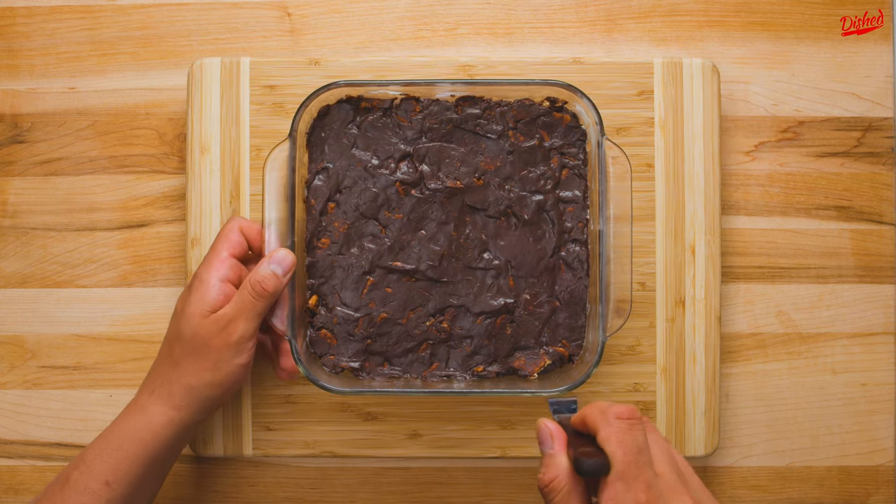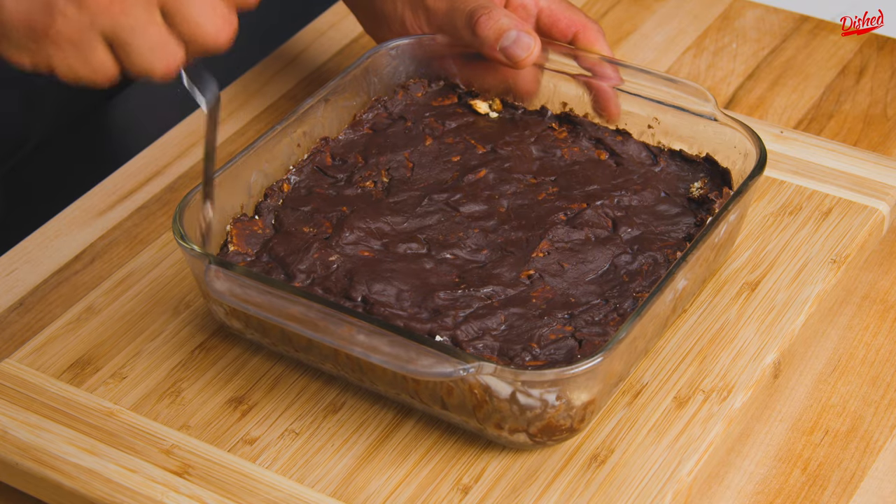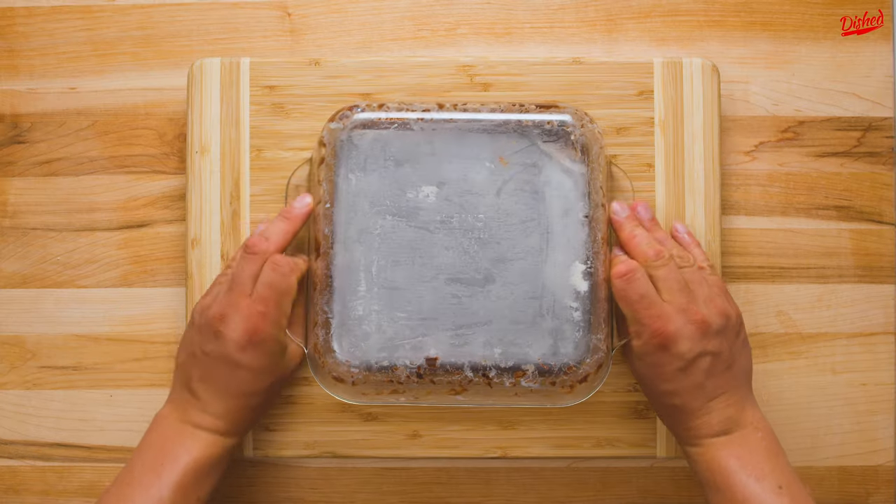Once it's chilled, use a palette knife or butter knife to separate the fudge from the sides and bottom of the dish. Then you should be able to flip it over and easily pull the dish away.